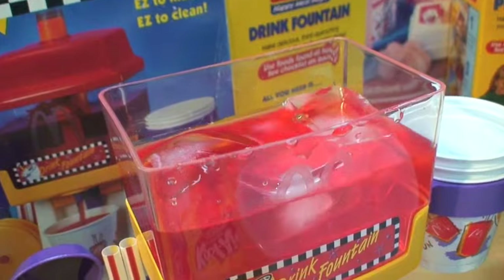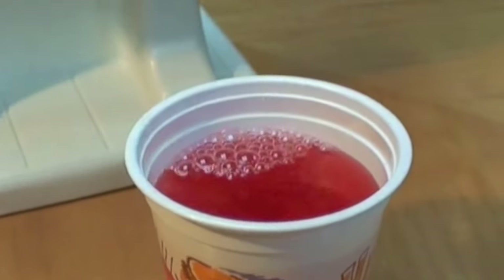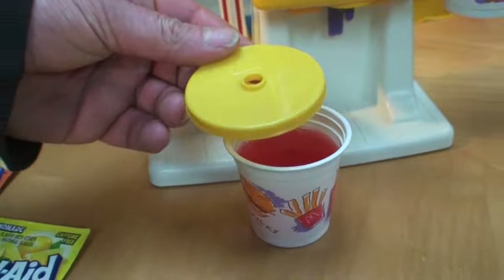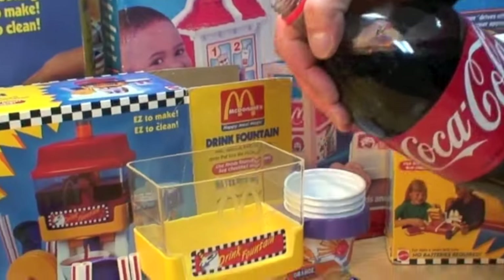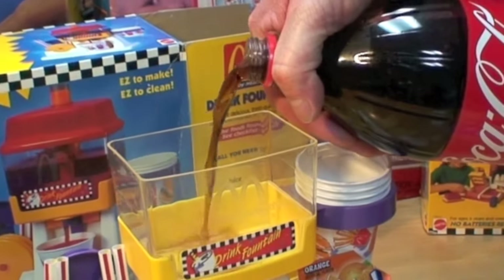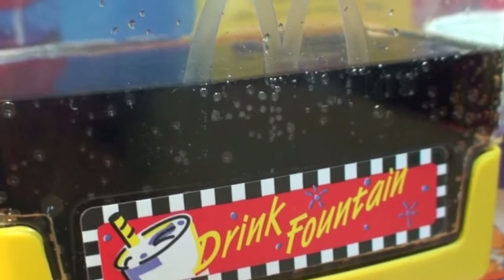Drop in some ice, grab a cup, push it against the lever, and it will fill with that luscious cherry grape drink. Put on one of the included reusable lids, grab one of the straws, and you're ready to enjoy your juice drink. Wow, it's really tart. Of course you could put any drink you wish in the Happy Meal Magic Drink Fountain — Coca-Cola, soda pop, chocolate milk, whatever your heart desires.